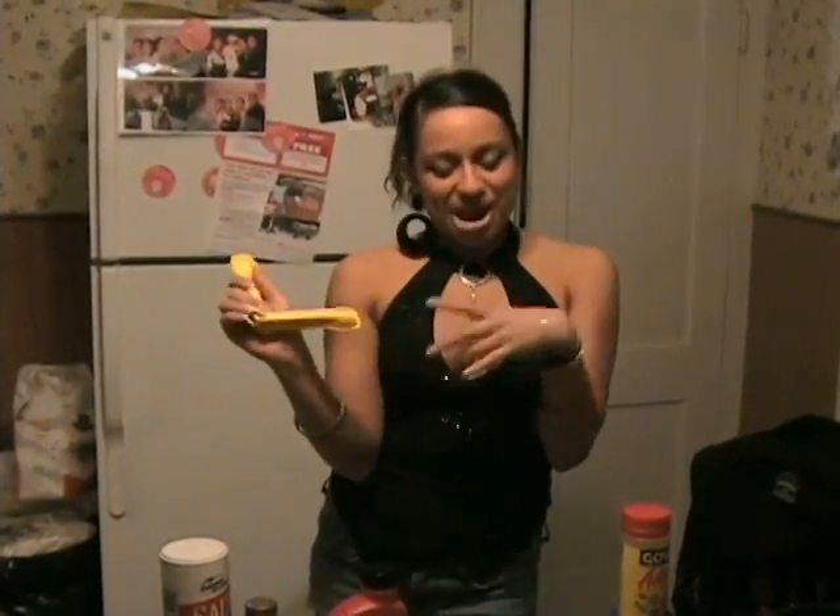Now we have all our ingredients out on the table. First, you start with one tablespoon of Drano.